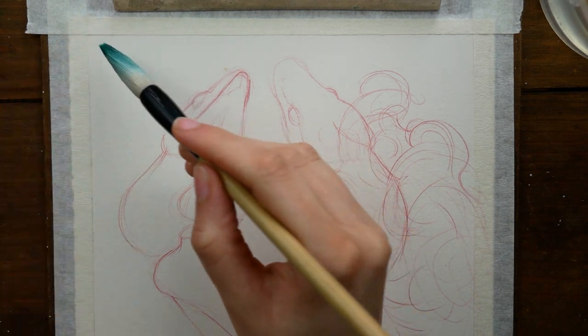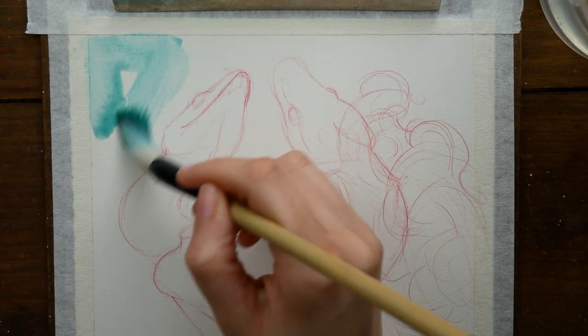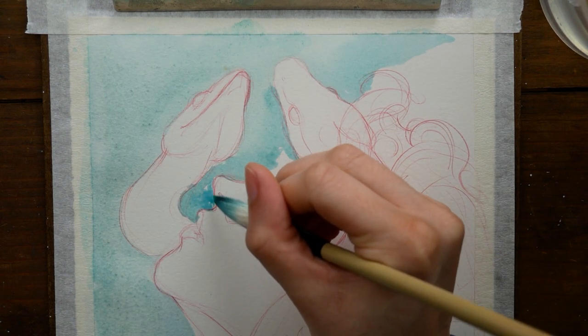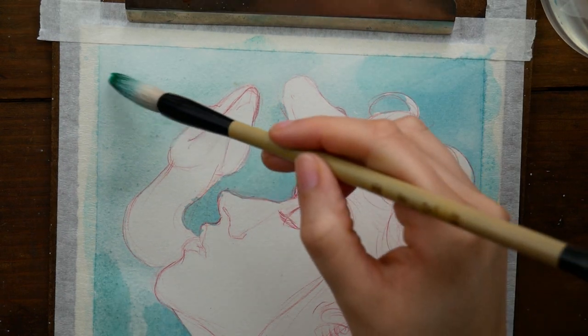Hey guys, it's Arlesha. Welcome to another video. Today we are going to be painting this portrait with snakes in it. That's my eloquent arty way of talking about my art.